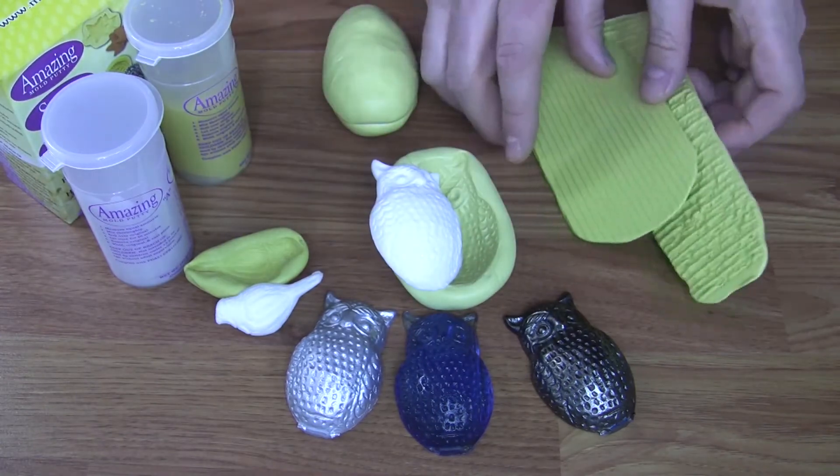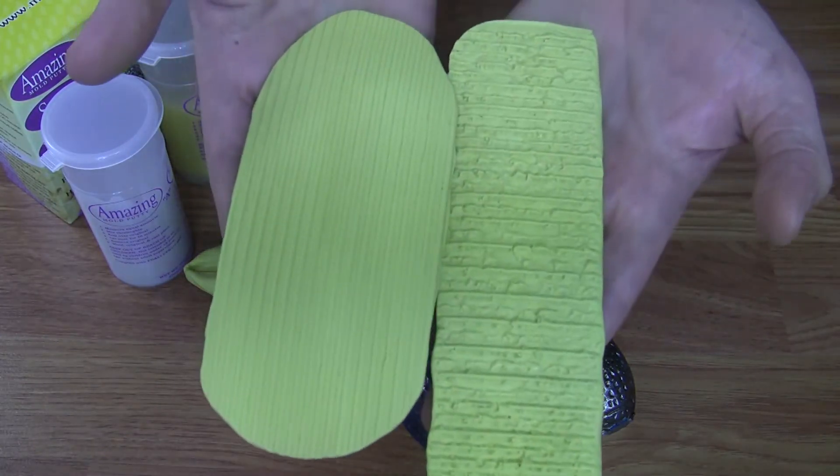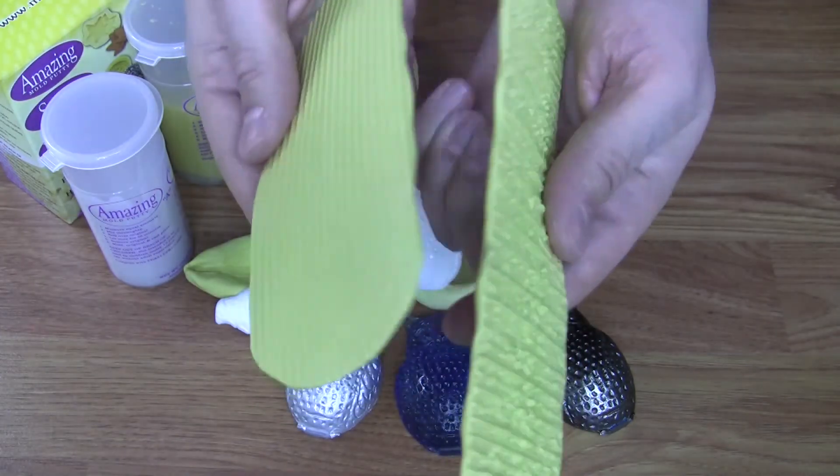Amazing Mold Putty is great for not only creating one-piece molds, but also for creating texture pads, and even two-piece molds.